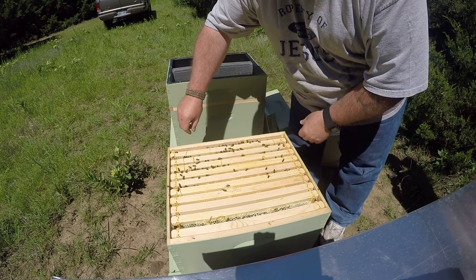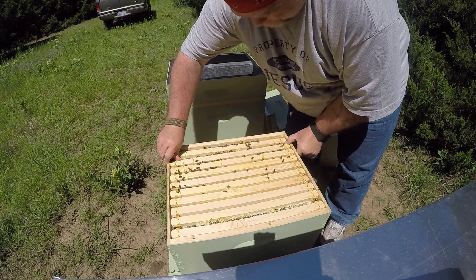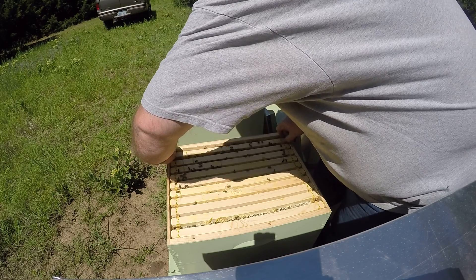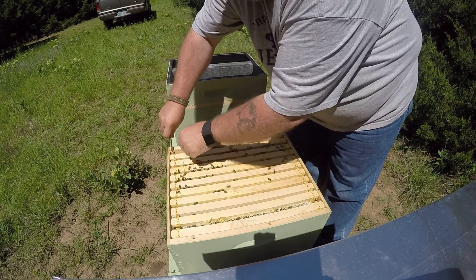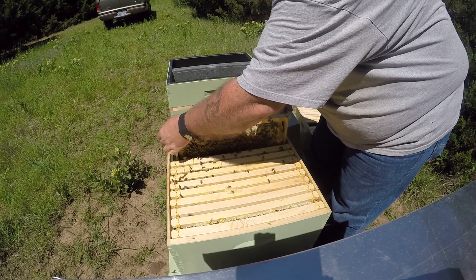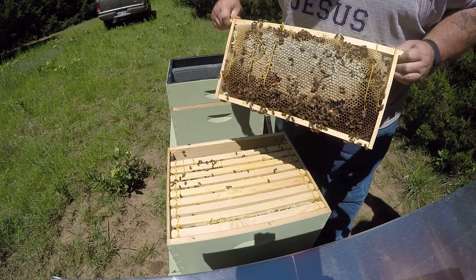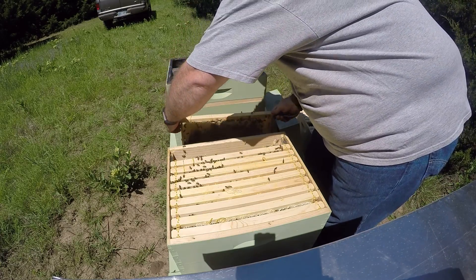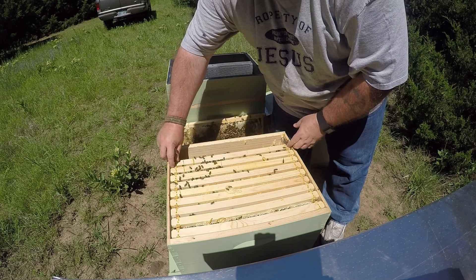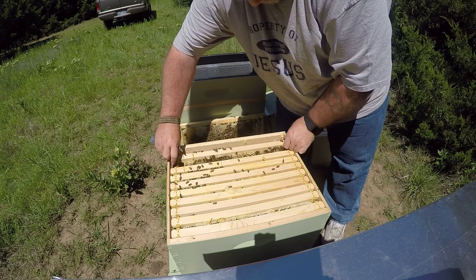This was all honey so it should still be all honey. Trying to make some room to get this out. Very heavy frame. All capped honey.